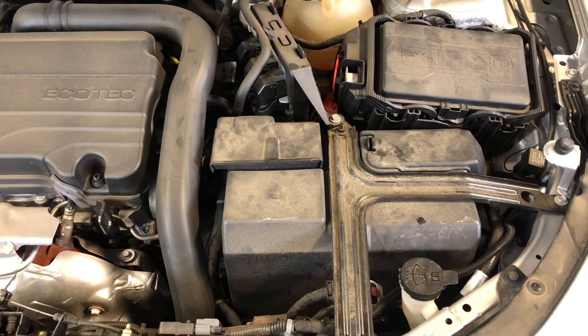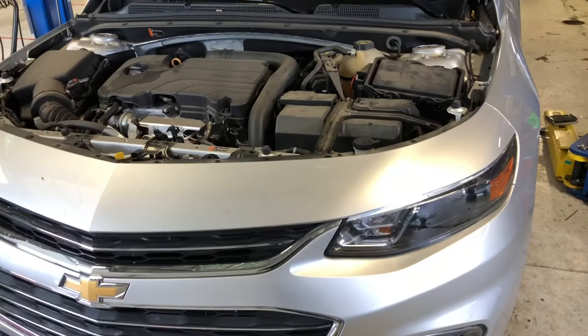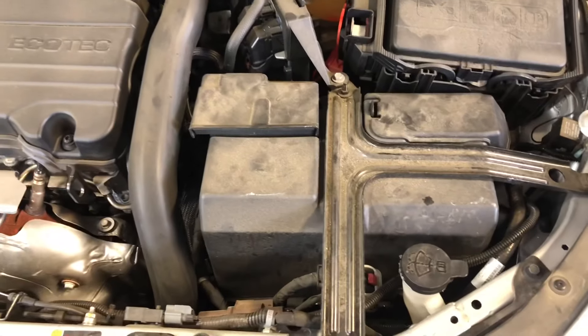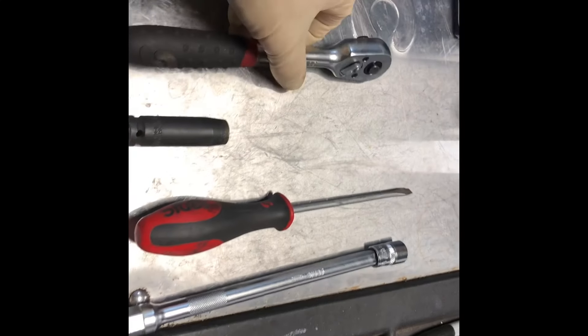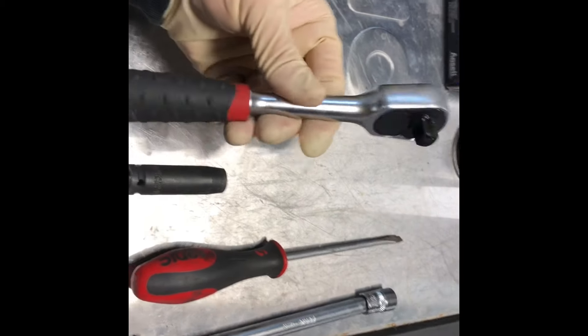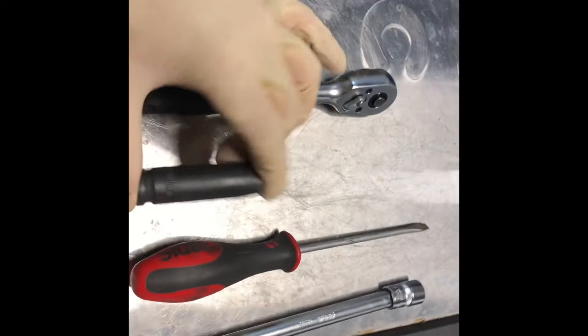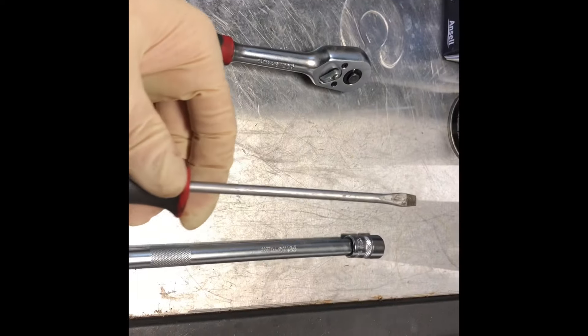Hey guys, back with another video. Today we're going to be working on a Chevy Malibu again — I'm going to be showing how to replace the battery. The tools you'll be using are a three-eighths ratchet, a 10 millimeter, a longer extension with a 13 millimeter, and a flathead screwdriver.